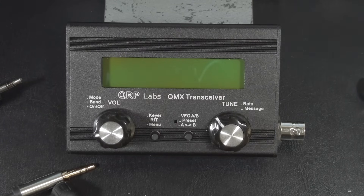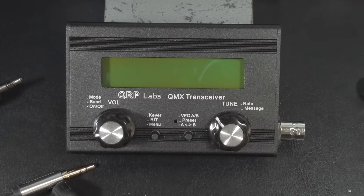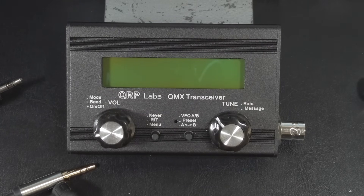The QMX comes as a kit for about $102 US as of September 20th, 2024. If kit building isn't your thing, you can get a built one with the enclosure for about $172 US delivered. Unfortunately, you're probably going to have to wait between four and six months to get one built. A friend of mine ordered one at the beginning of May 2024, and it took about four months for him to get it.